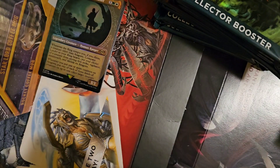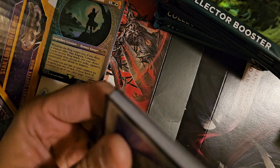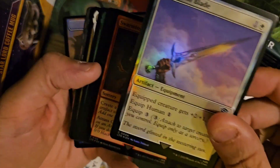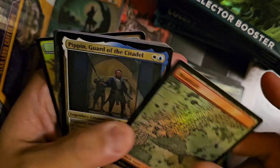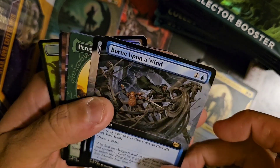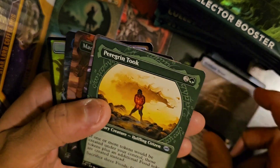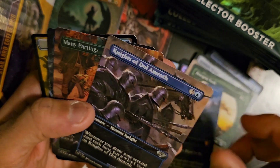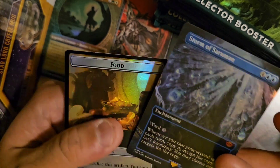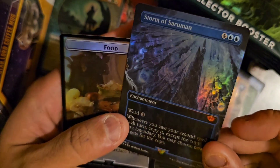All right, ready for round two. Let's see — Stone Troll, Khazad-dûm, Reprieve, Mountain. When we get to the good stuff: Pippin, Born Upon a Wind — you can cast spells this turn as though they had flash, draw a card. Peregrine Took, Borough Palace, Storm of Saruman extended foil — when you cast your second spell each turn, copy it, and because the copy isn't legendary you can choose any target. That seems good.